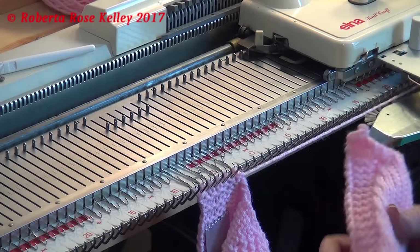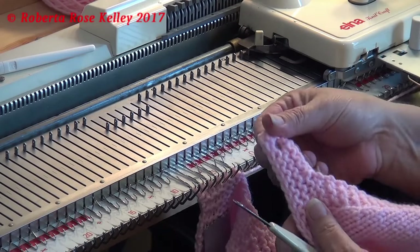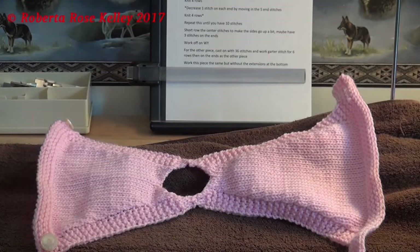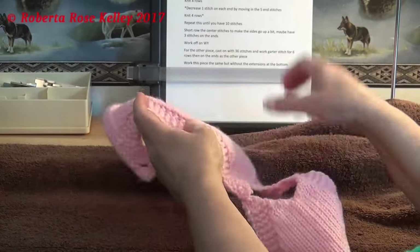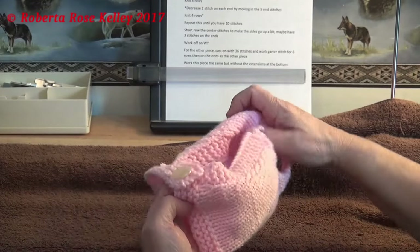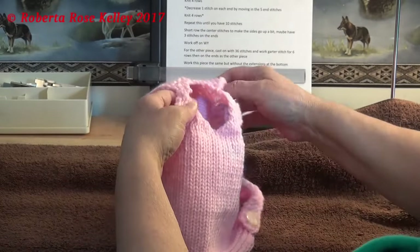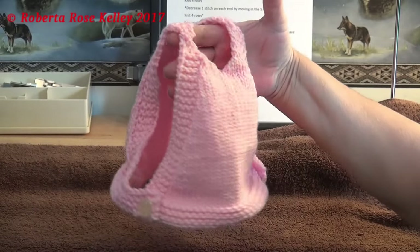Once I'm done and have bound off this piece, I will sew the two pieces together, then put buttons on the bottom so it fits right. Hopefully I can find a chicken to try this on and get a picture. To put it on, you put it over the hen's head, take the back part and put it underneath the wing or pull the wing up so you can button it. I probably should have another button in here so it would be adjustable and fit two or three different hens.